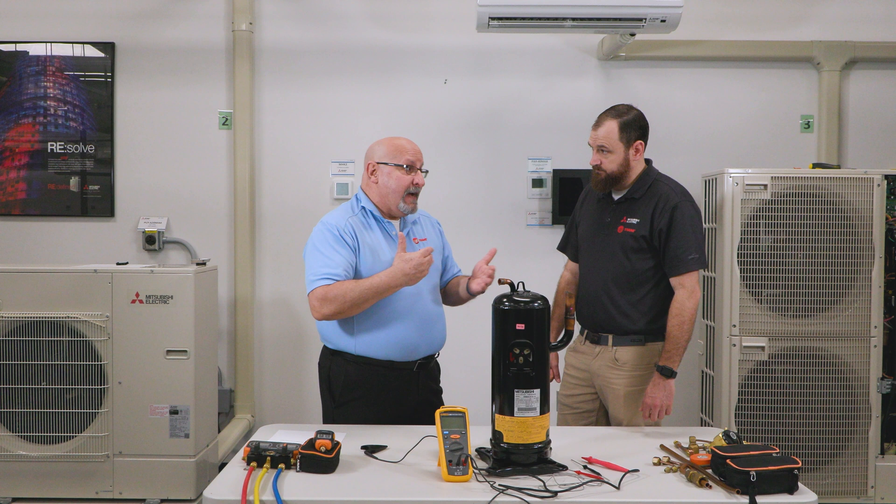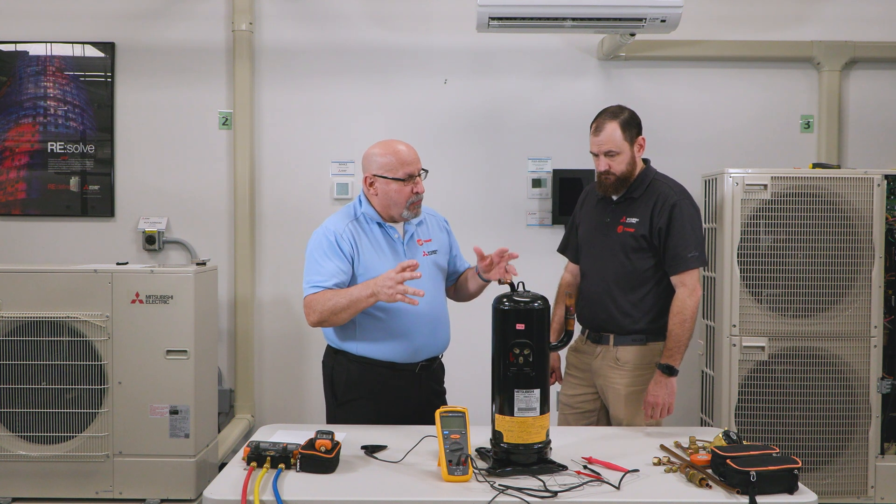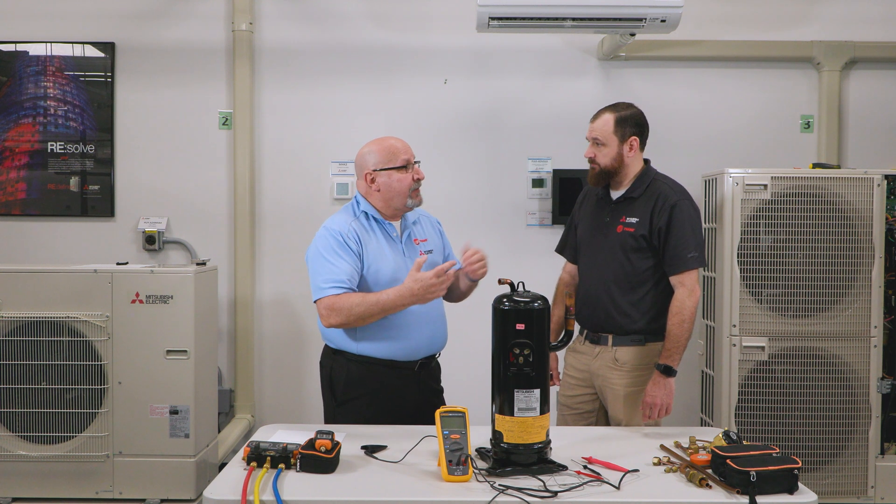If the breaker is tripping consistently, you've got a dead short. But we're looking mainly for intermittent trips, which are a sign of that insulation integrity failing.